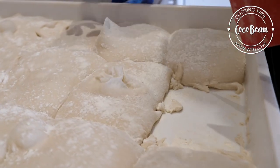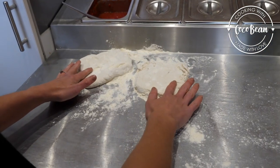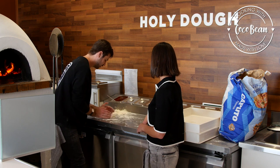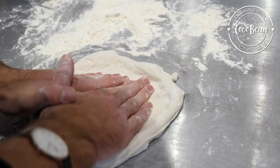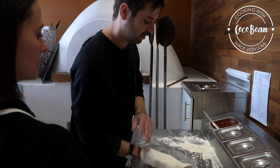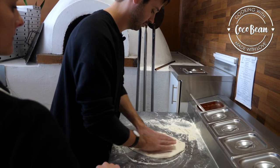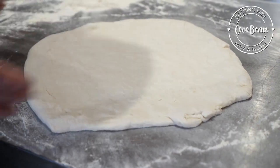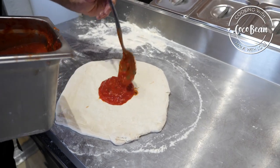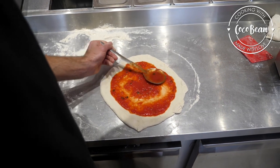What you can do with the bubbles is just pop them. Now what you want to do is make the dough round — always keep it a nice round shape. You'll see the pocket starting to form. You can flip it, stretch it out slightly, and make it round.